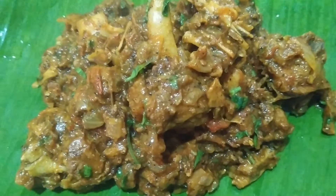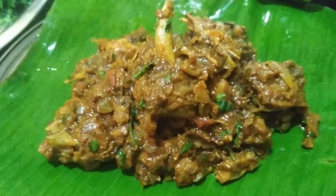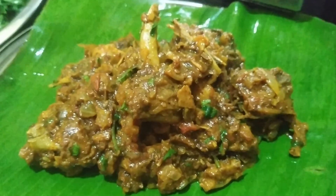Hello friends, welcome to lectures home. In this video, how do you eat a lot of soup? If you look at this dish, it is very simple.